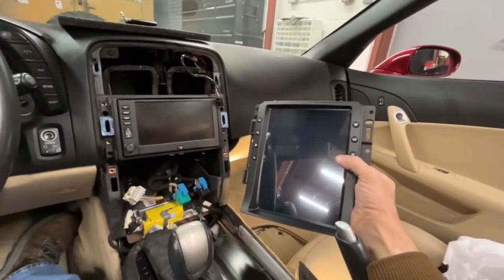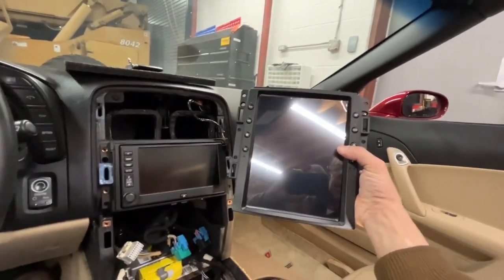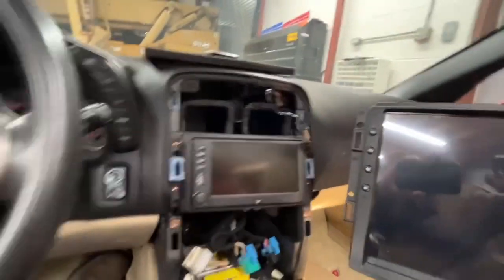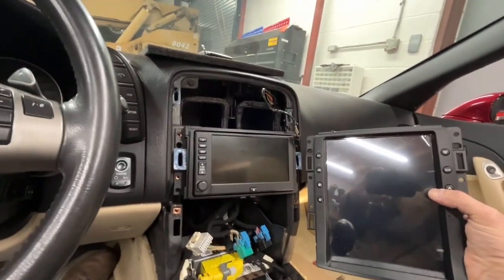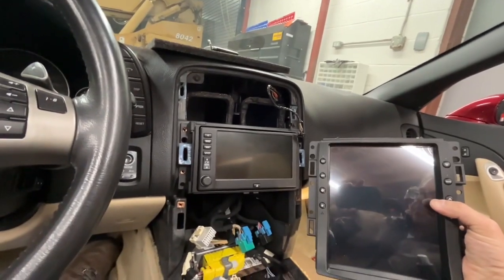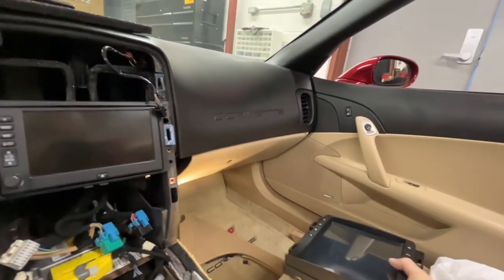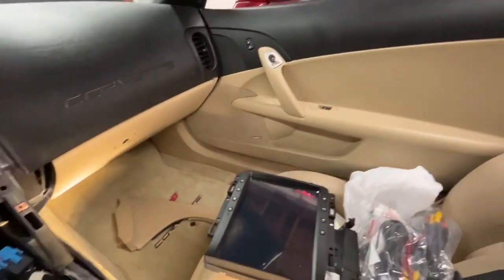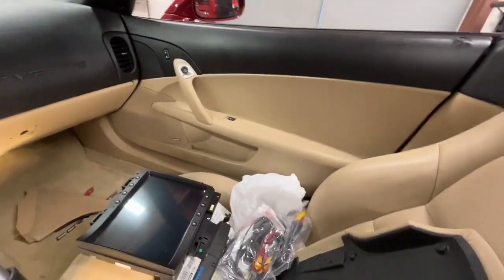This is an install video for a product called Max Den for a C6 Corvette, which replaces your factory radio, heads-up display, factory air conditioning unit, and seat heater controls on a C6 console. It has a really neat interface. This is actually a friend of mine's car I'm doing this on.